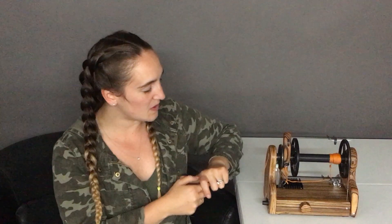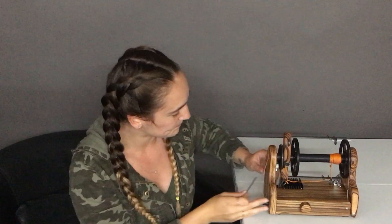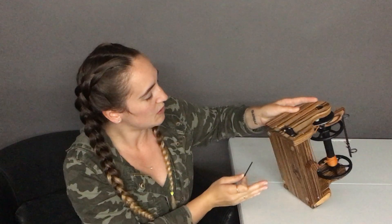Hi, welcome to Hanson Crafts tip of the week. This week I'm going to show you how to adjust how tight or how loose your tension knob is. So if you notice that it's too tight or too loose and it's slipping, what you'll do is take your allen wrench — everybody got one of these, it's stapled to the front of your manual.